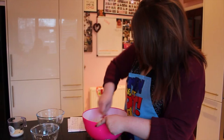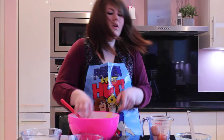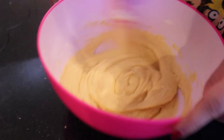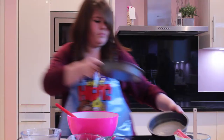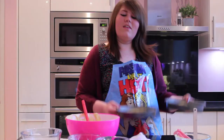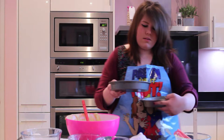Now we're going to add just a little spoon of milk to loosen it. Give it a little mix. Grab our pre-greased baking tins. Even out the mixture as well as you can. Once we've got our mixture into our tins, pop them into a preheated oven at about 180 degrees for at least 25 minutes.